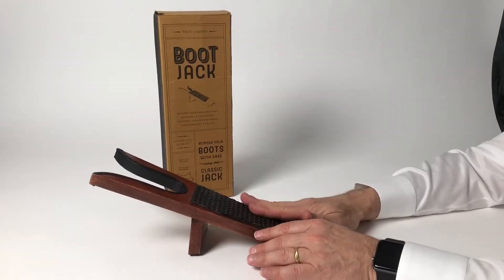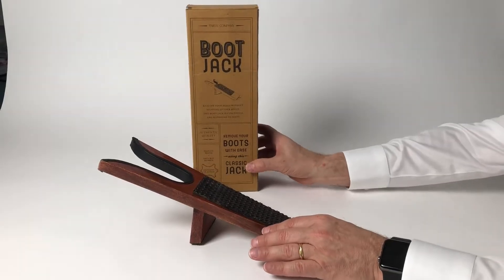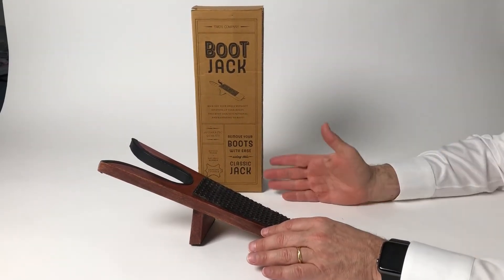If you're in boot territory, you really need one of these. This is our boot jack. Certainly great for men or women. We've done it in a vintage packaging.